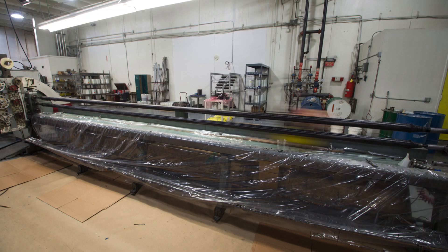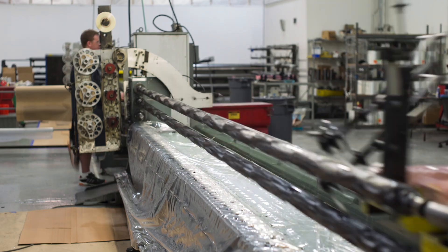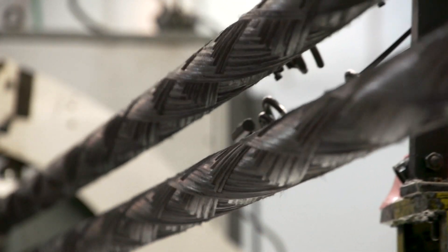Filament winding can be set up to be a semi-autonomous process, cutting costs as well as duplicating high performance parts across manufacturing batches. We will often wind four parts at one time, effectively reducing the manufacturing touch labor by a large factor.